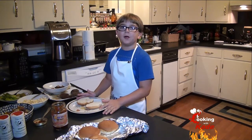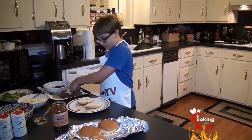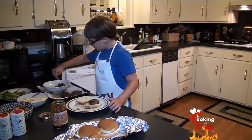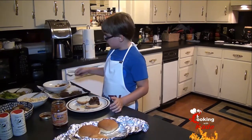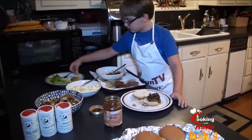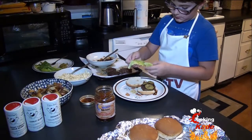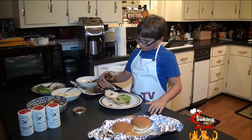Now that's my favorite part — time to eat. Burger, some onions, a few pickles, some lettuce. I'm going to add a little bit more Coakley's. I love this stuff.